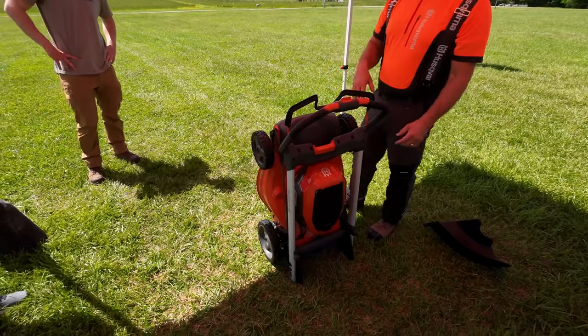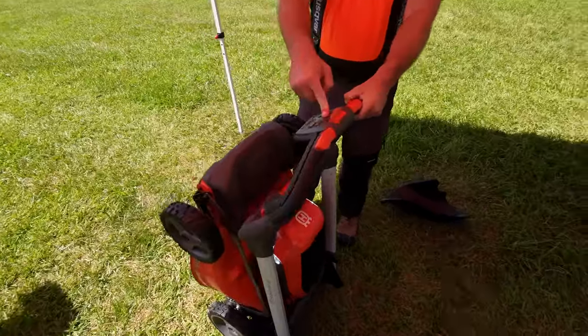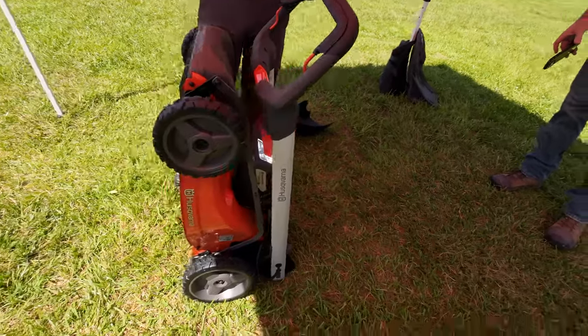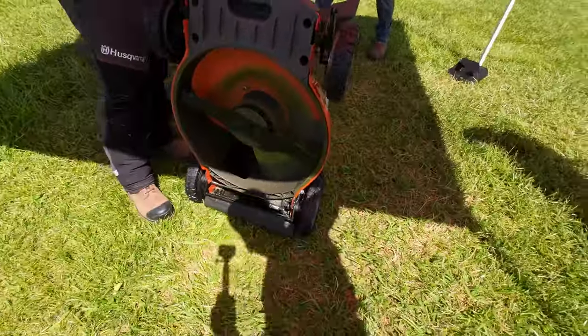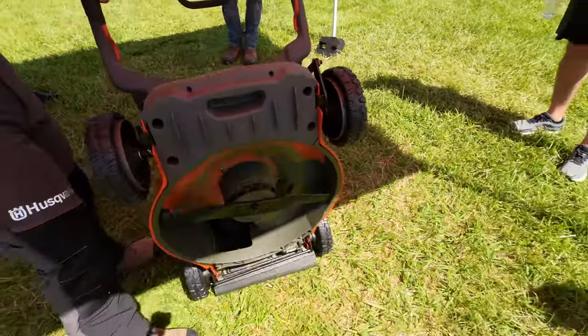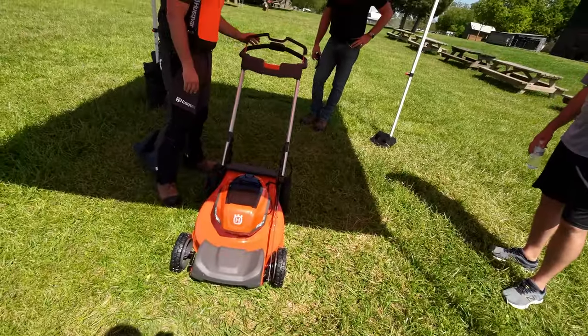Easy to blow it out if you want to clean it up — not a problem. Safety feature: it will not turn on in storage mode. I cannot get the blades to engage — that's a good safety mode. It will not turn on. You've got your warning light flashing here because it is in storage mode. That is our Lawn Expert L322 lawnmower.